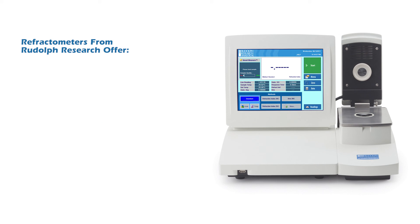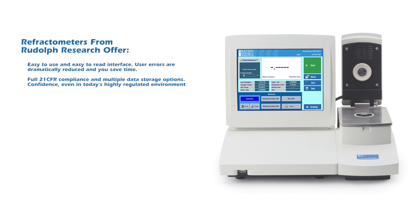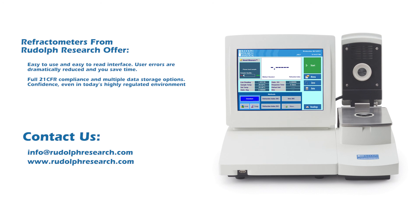Refractometers from Rudolph Research offer an easy-to-use and easy-to-read interface, dramatically reducing user errors and saving time. Full 21 CFR compliance and multiple data storage options give you confidence even in today's highly regulated environment. Contact Rudolph Research for assistance in selecting a refractometer model for your application — one of our specialists will be pleased to help you.